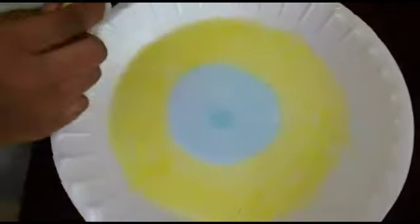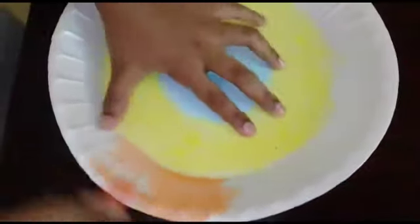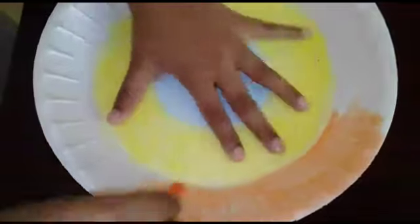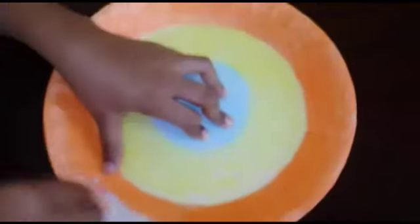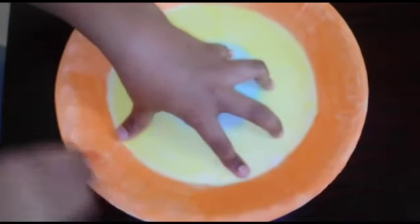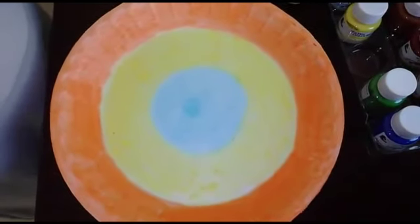The next color is yellow color. Let's put the orange color on the top. The orange color is yellow color. Let's paint the orange color.